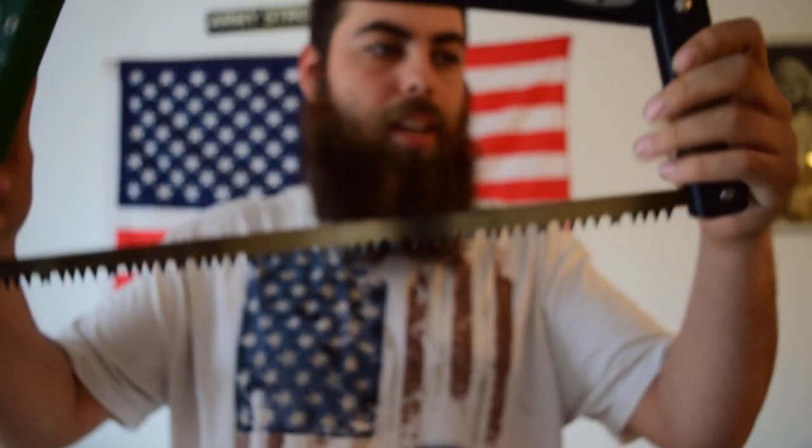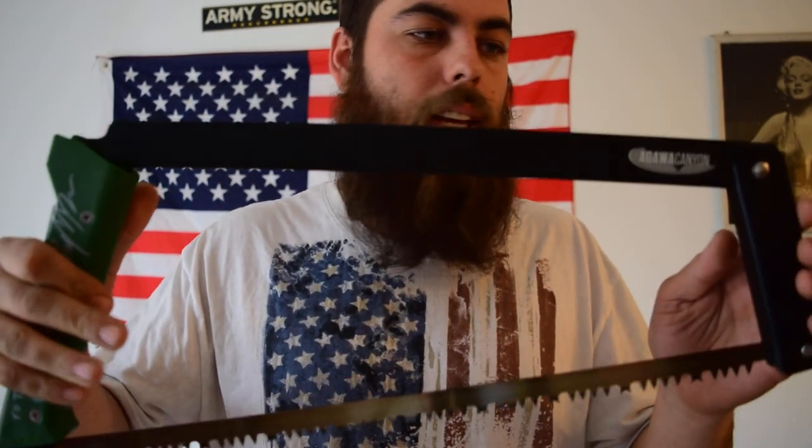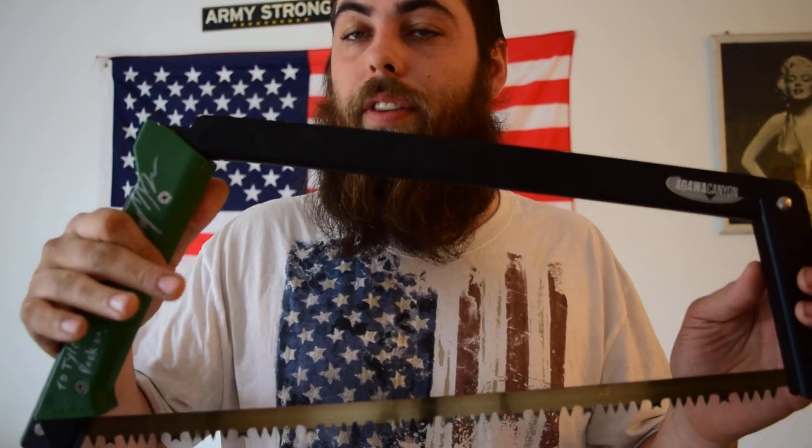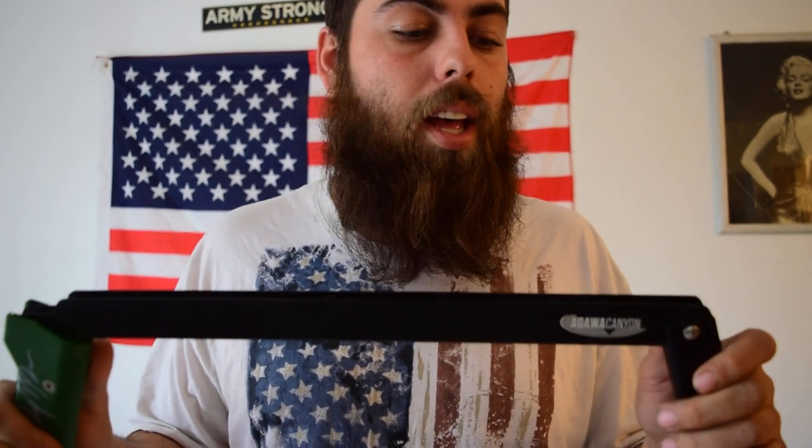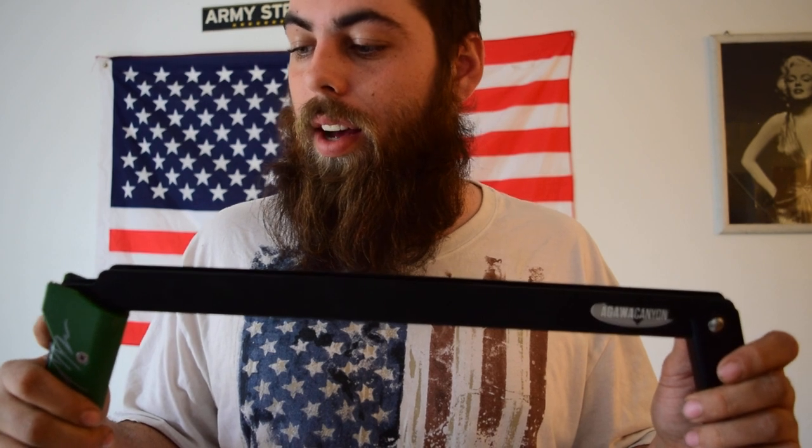Yep, 21-inch blade. These are really cheap — you can find them for about 10 to 15 bucks. The saw itself, for what this product is, is unbelievable. The price on it is roughly 60 to 80 bucks depending on where you get it from.